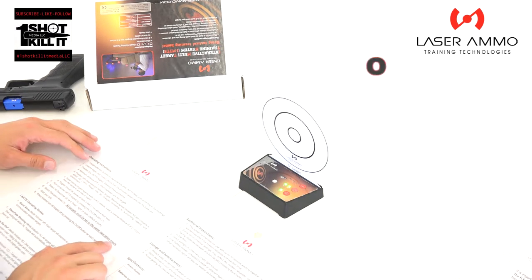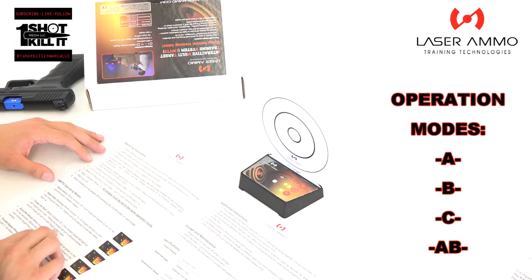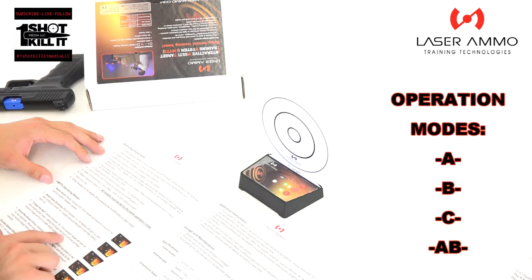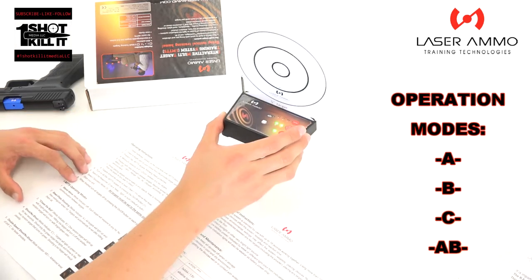Select operation mode — all targets must be set to the same mode. Available modes: Standalone, where each target responds to any hit with no communication between targets; Steel Plate Shooting, where targets light up and extinguish when hit and auto-reset; Chase the Ball, where one random target lights up bright green and hitting it turns it off while another random target turns on; and Shoot/No Shoot mode, where targets light up green or red for two seconds — shoot only green targets, and hitting a red target results in a penalty. There are also double-speed and advanced A, B, and C modes for faster shooters.